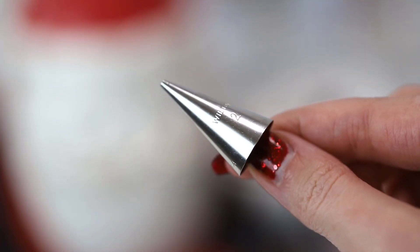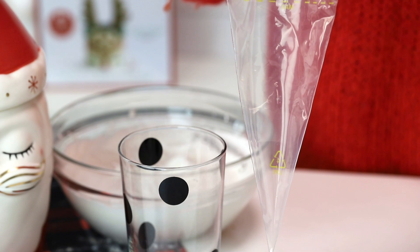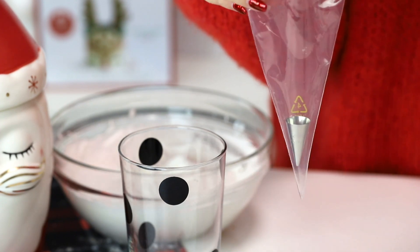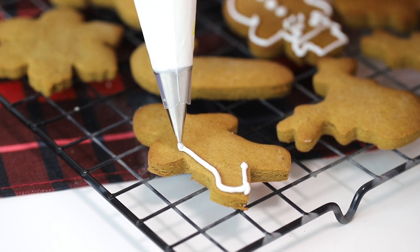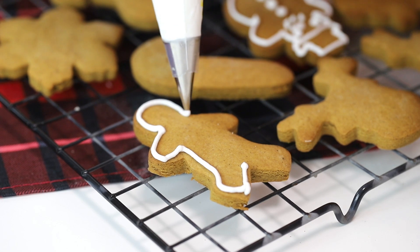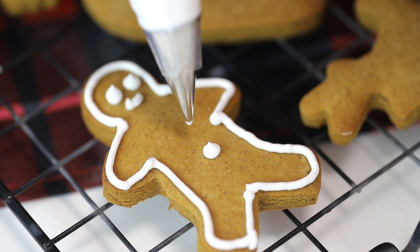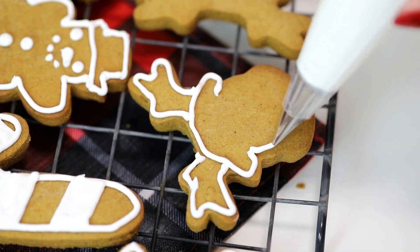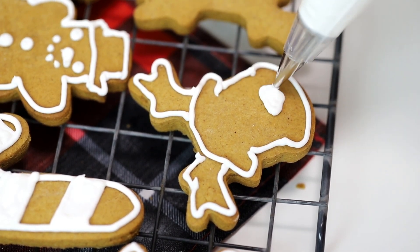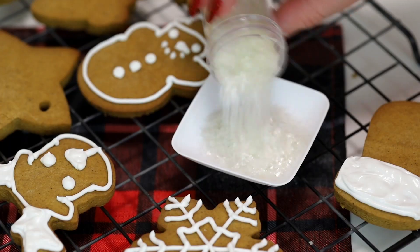Pop the icing into a piping bag fitted with a number two piping tip. You don't need a coupler here — just drop the tip into the bag and trim the end with scissors. When piping royal icing, use start and stop points and drag or pull the icing in between — that's how you get those smooth, clean lines. If you'd like a video on piping basics, let me know in the comments and I can do that for you.